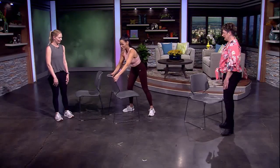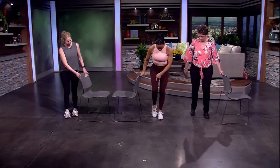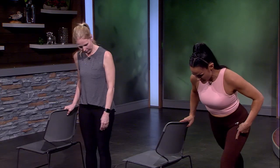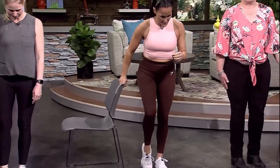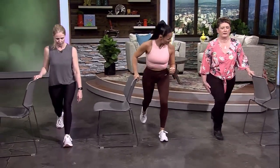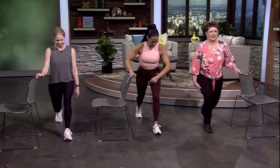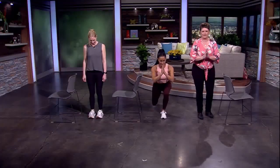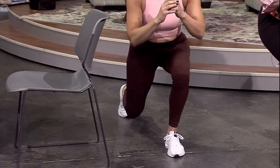Now we go into a lunge, standing side-on to the chair to use it for balance. Take the inside leg and step back for a lunge, lowering the back knee down toward the floor, utilizing the chair or countertop for balance. This loads the front heel. When ready, step away or remove the hand — you can also step back and toe tap in without the support.